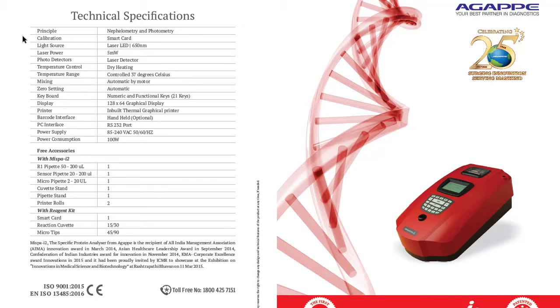Technical specifications: the principle is nephelometry and photometry. Calibration is via smart card — the smart card ratio is the calibration. Light source: photo detection, laser detector. Temperature: dry heat. Input: acoustic keyboard. Display size, thermal printer, machine printer, and report printer.